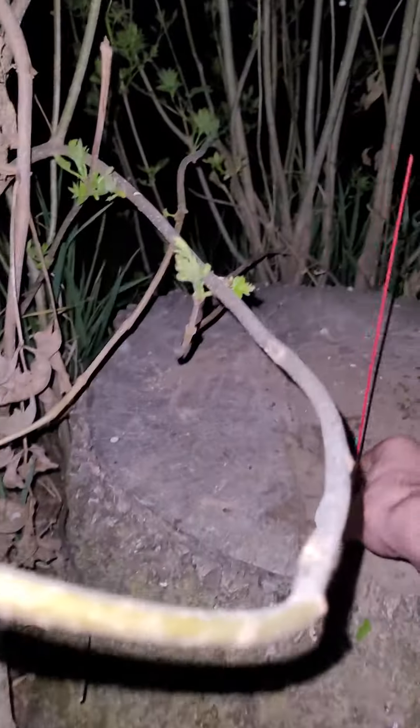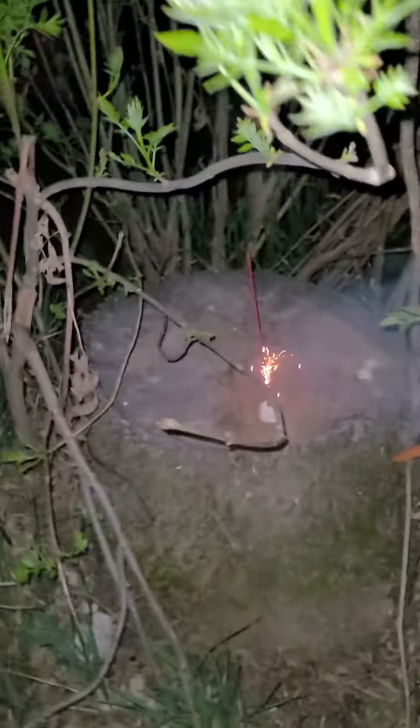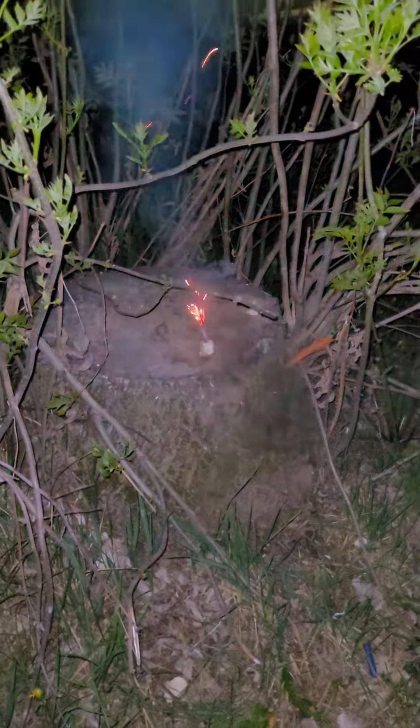Alright, time for the marshmallow — and then that's it. Lighter, lighter, lighter — yo, we need a lighter. What the — the marshmallow! Nice, the marshmallow!